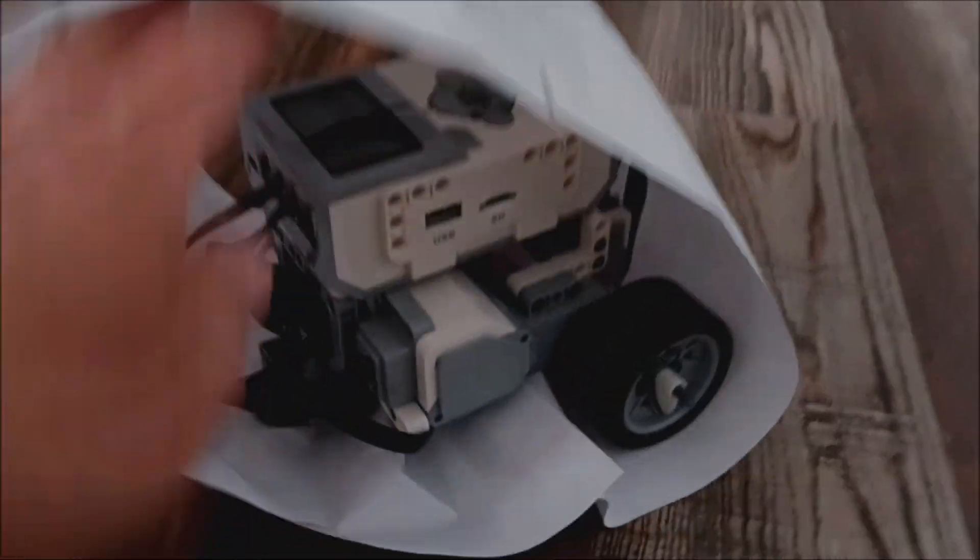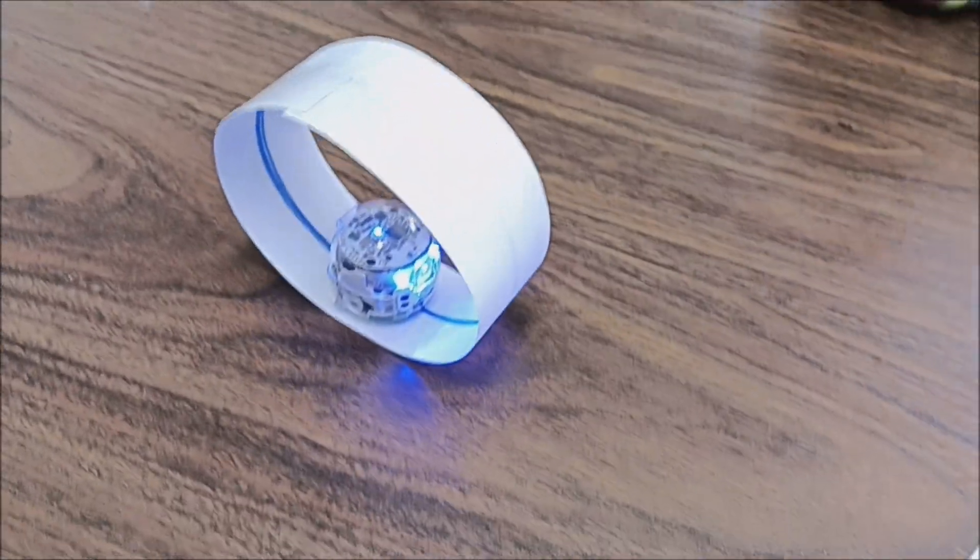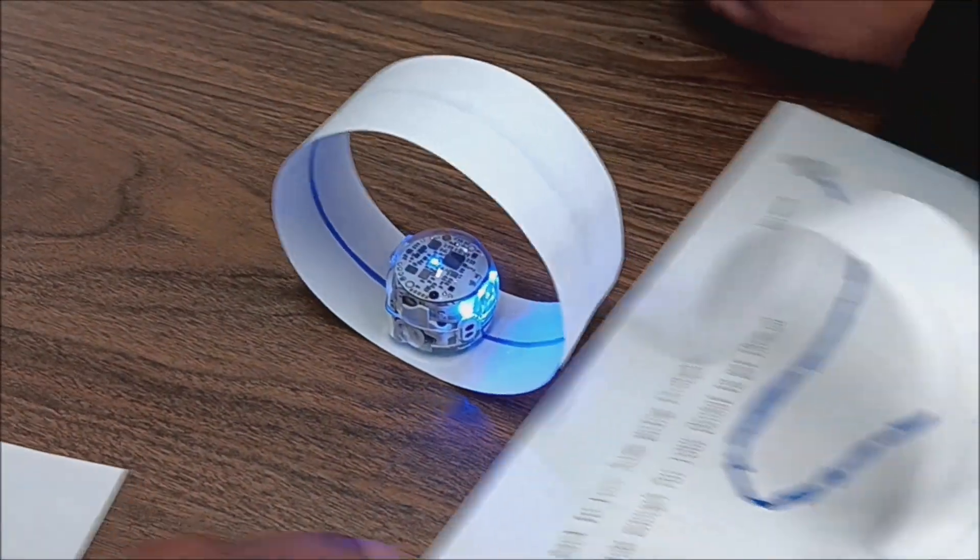Hey everybody, what's going on? It's Misty Hina with Misty Knows Leg Robotics. I was inspired by the Ozobot — my students are using the Ozobot right now — and we thought, hey, why can't we make a type of endless line-following gizmo? We call it our hamster wheel. I thought, why can't I do that with Spike Prime and EV3? So today I'm going to show you how to turn a Spike Prime and EV3 robot into an endless line follower.